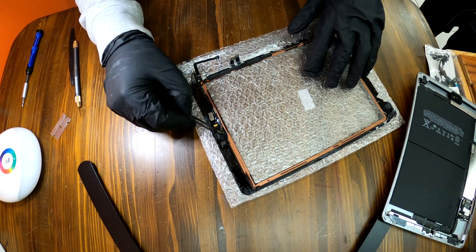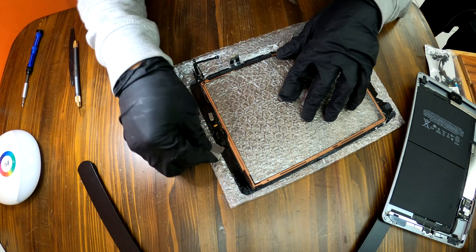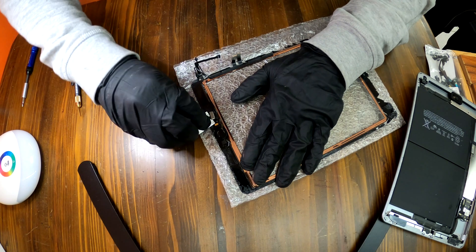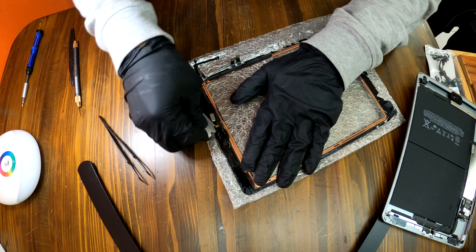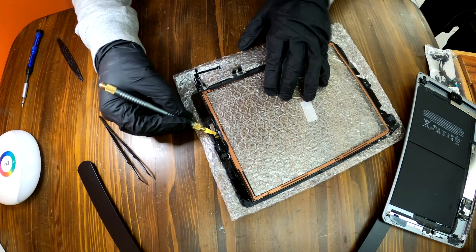It is now time to transfer your home buttons and cables. They are all glued on the screen. Use a sharp tool to pry up that home button assembly carefully. As you can see, they are really thin and fragile. You need to control your fingers — do not apply too much force to save the home button.